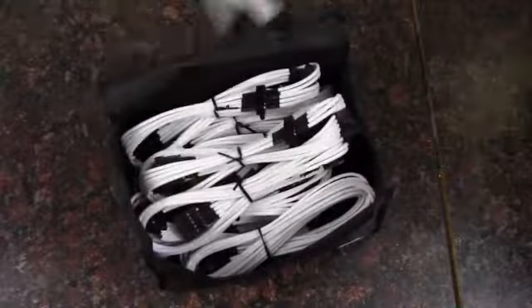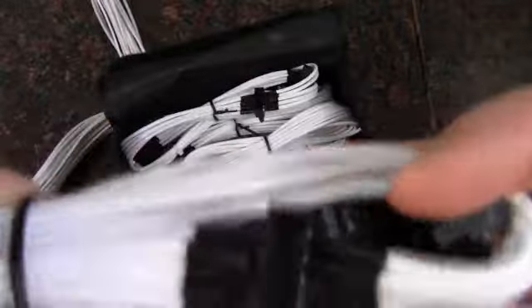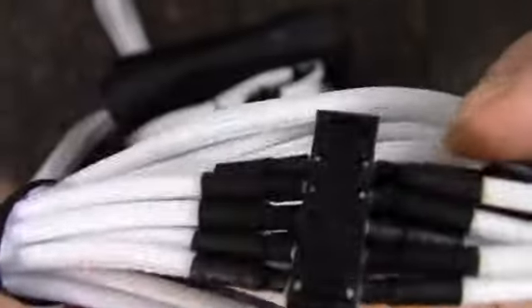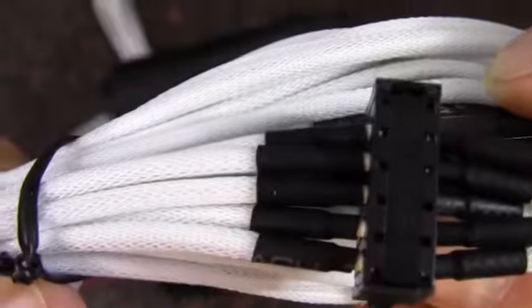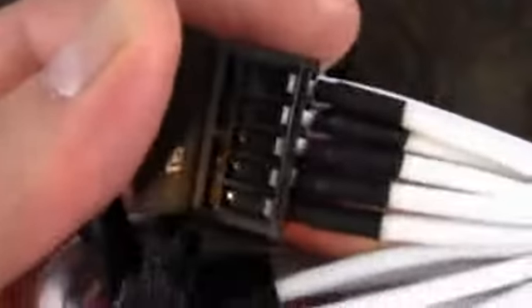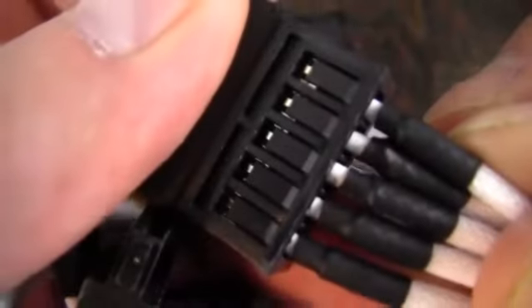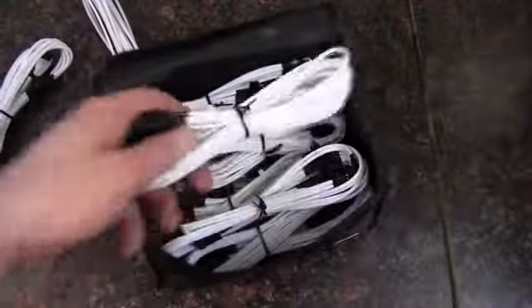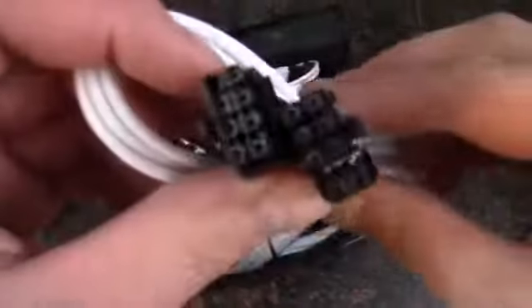I just wanted to show everybody a good look at how the cabling is done in these. I ordered it directly from Corsair — I'm sure there are other places to get it. Oh, they've got a little bit of a heat shrink issue on some of the SATA here, but that's not super horrible. Let's see, we've got an 8-pin or 6 plus 2 pin — looks pretty clean.